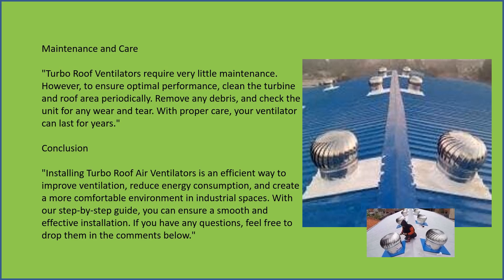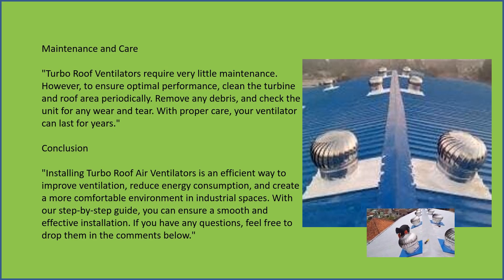With proper care, your ventilator can last for years. Conclusion — installing turbo roof ventilators is an efficient way to improve ventilation.